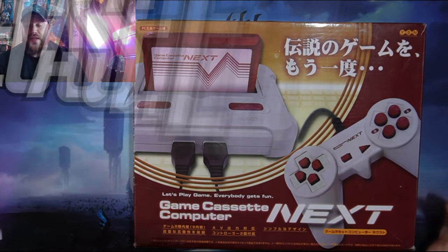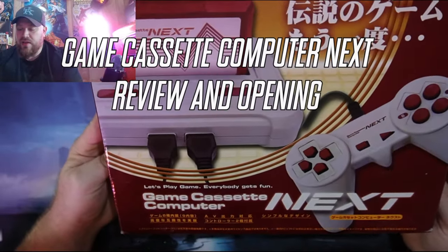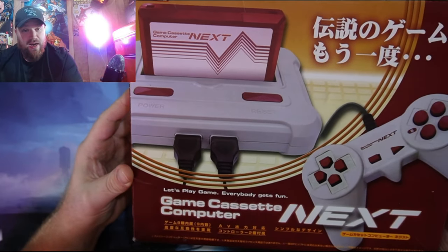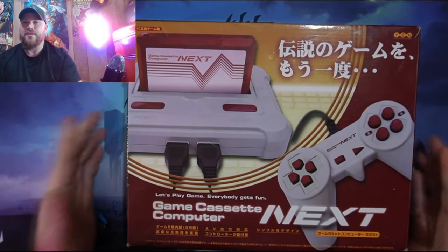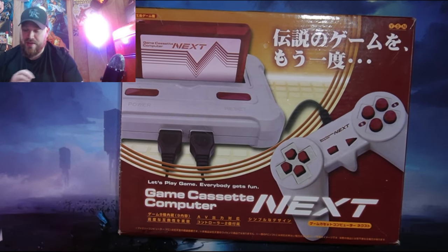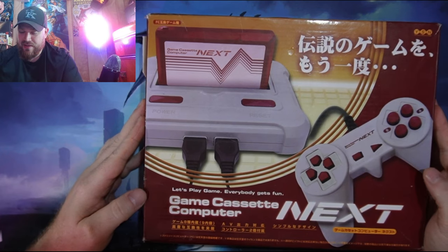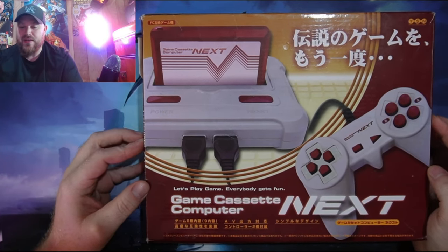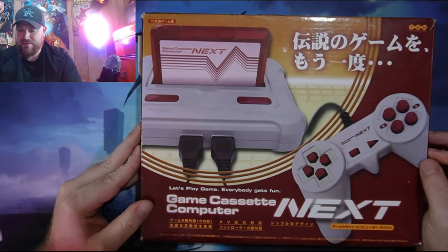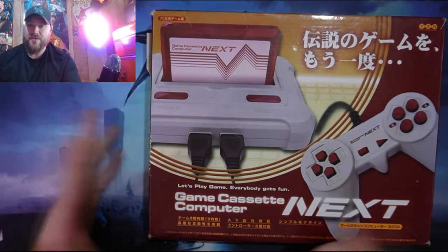Hey guys, in today's video here on FTP we are going to open this off-brand Chinese ripoff Famicom. That is a mouthful, I know. Hope you guys like the new setup. This is straight from Japan but it's also a Chinese ripoff of a Nintendo Famicom computer. It's called a gaming cassette computer, so this is retro stuff.